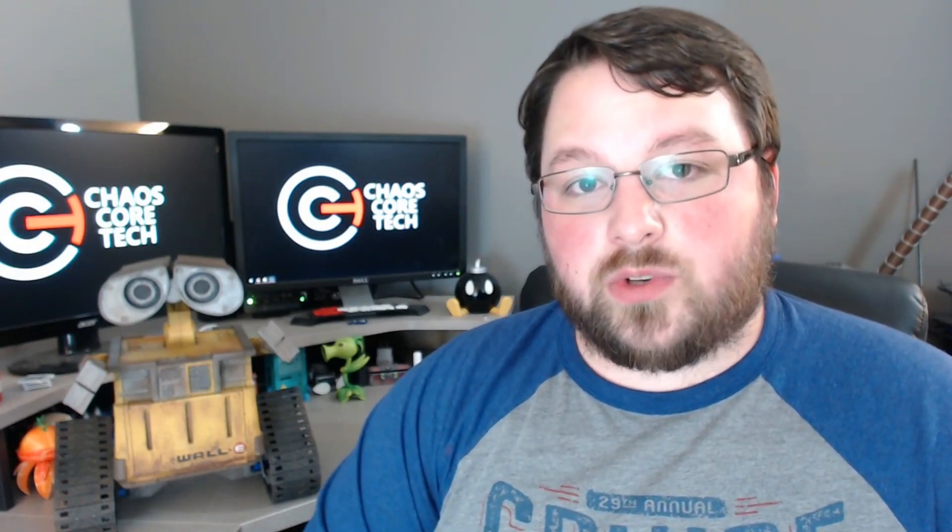Alright guys, I hope you enjoyed this video and I hope you enjoyed seeing WALL-E come to life — sort of. If you've been following me for a while, you know this project has been going on for a very long time, so thank you for sticking it out. I'm super sorry that it doesn't actually work, but even with all that trouble it's still something I'm very proud of. I can't wait to see what the community does with it, so thank you guys for the continued support — it means the world to me.